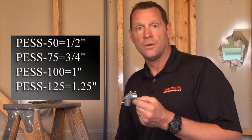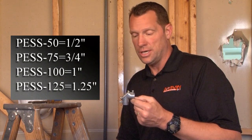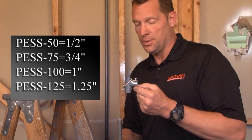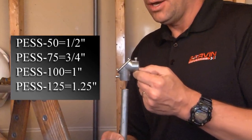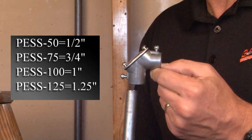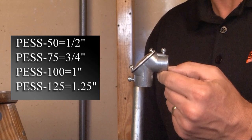PESS 50, 75, 100, and 125 are 90 degree elbows that are used with EMT conduit. In this example we're using half inch EMT conduit, but the same principle will apply when installing all other sizes of conduit in this 90 degree elbow.